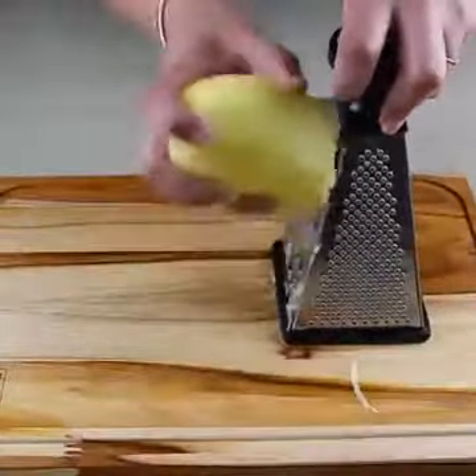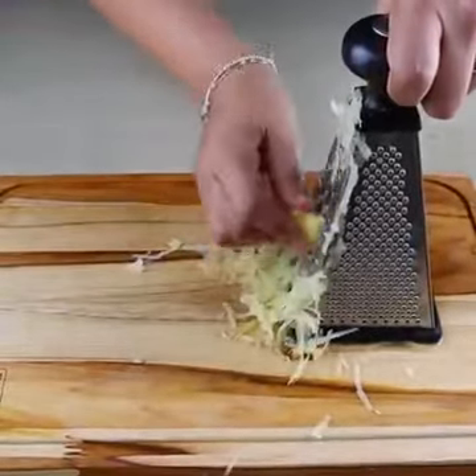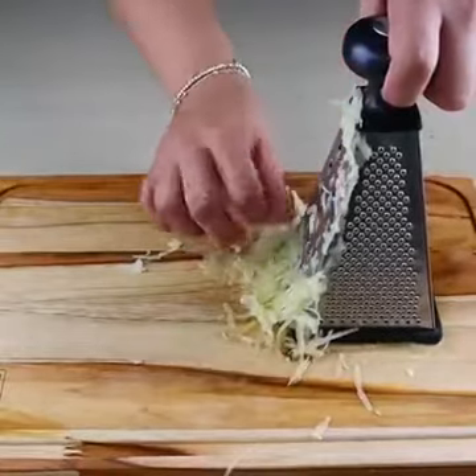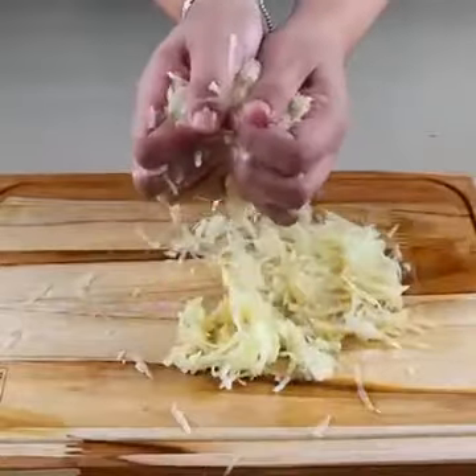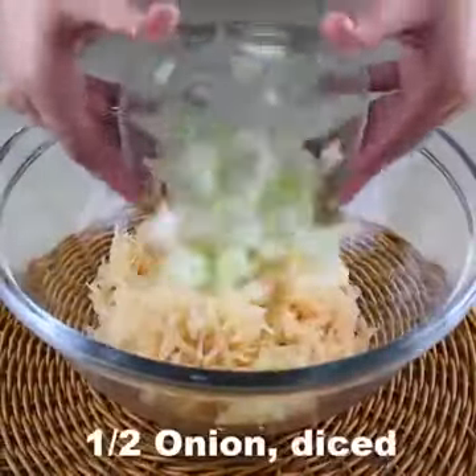This recipe is very delicious; if you make it at home I'm sure everyone will love it. Now we are going to grate two medium potatoes and squeeze them a little to remove the excess liquid. Add them to the same bowl that we put the chicken in.